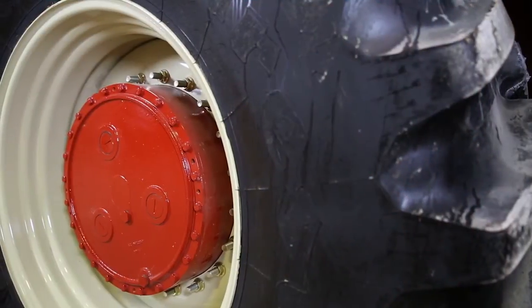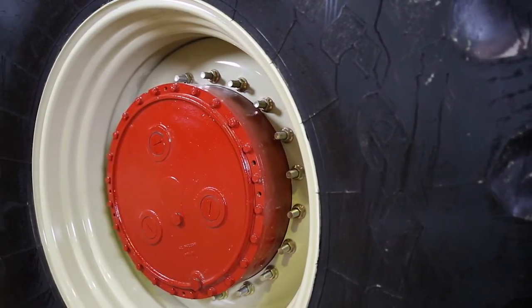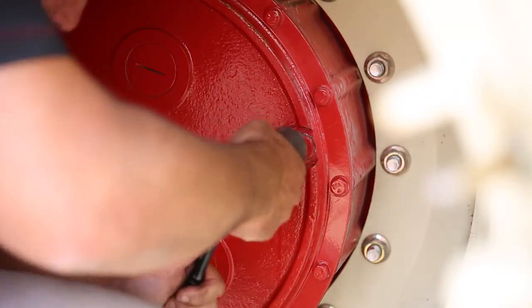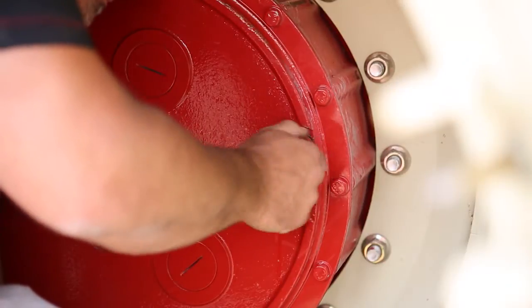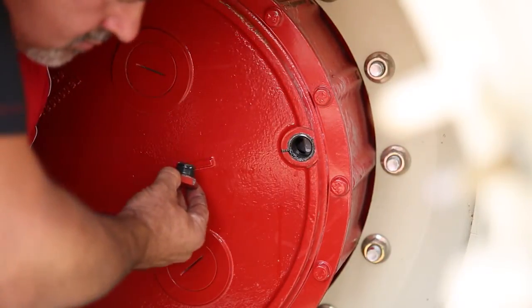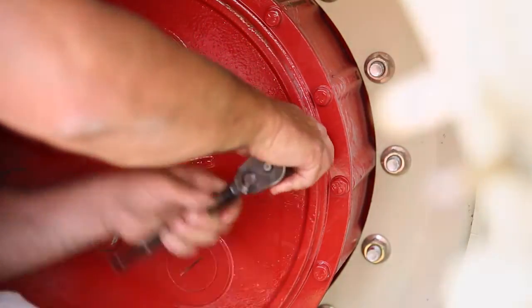Oil levels must be properly maintained in the differential housing and planetary hubs to provide adequate lubrication and cooling to the differential and planetary components. Position each wheel in turn so the drain plug is at the three o'clock position. Each axle housing has a convenient sight gauge located on the right half of the axle when facing the differential input. The level in the gauge should be even with the fill plug. Add oil as necessary.